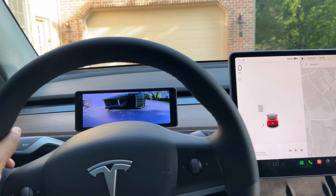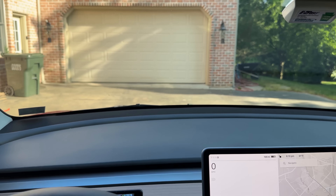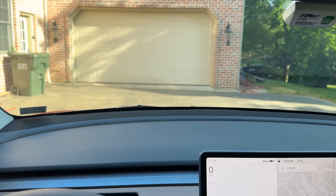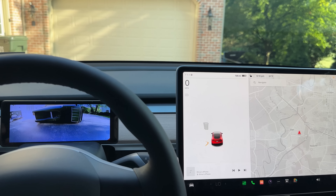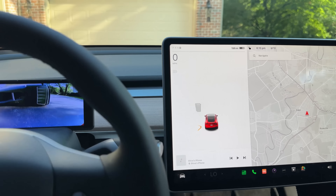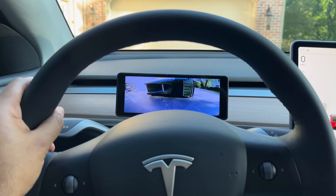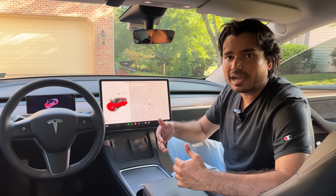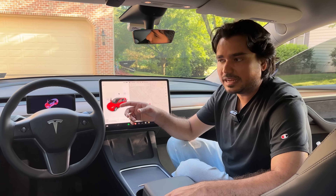Especially for cars without the ultrasonic sensors, having that front bumper camera can provide great value because it tells you where things are in distance. The vision-based system is not that great and not reliable. It will tell you to stop when you still have a long space in front of you, so if you want a more reliable system, we have a solution for you today.